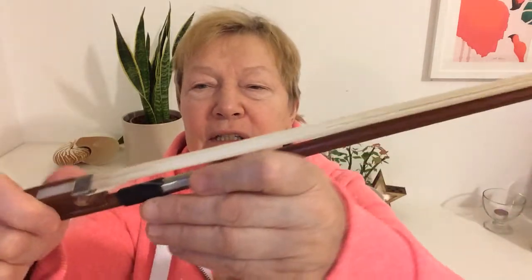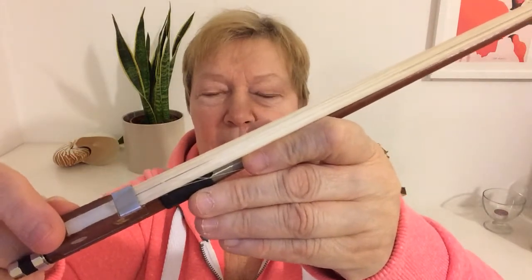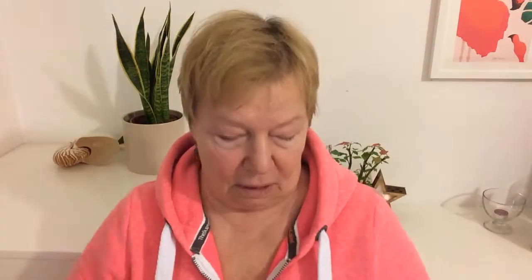After some time of practice, you will notice that it tends to accumulate near the frog — this area. With time, this area will stop generating sound because of a buildup of grease from your hand and rosin.